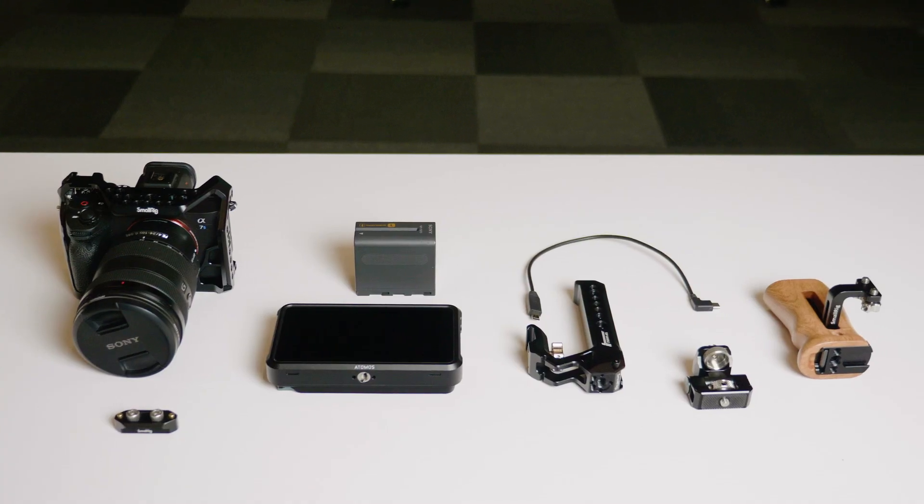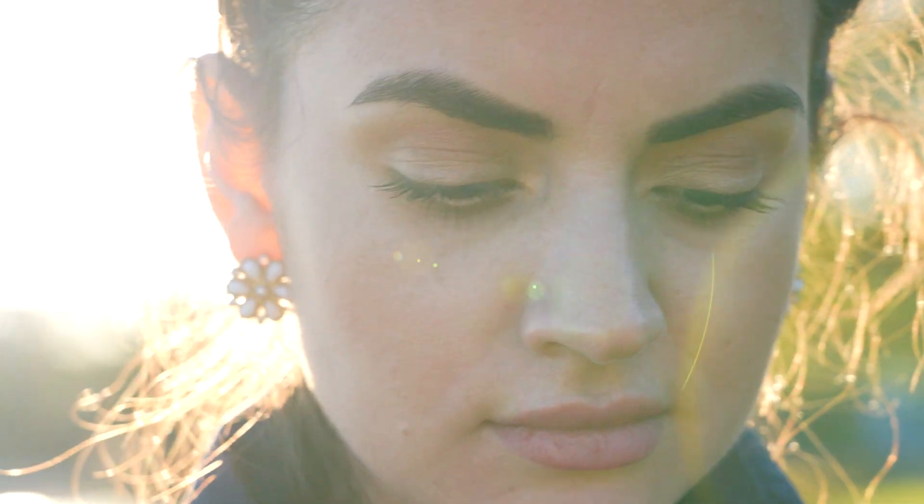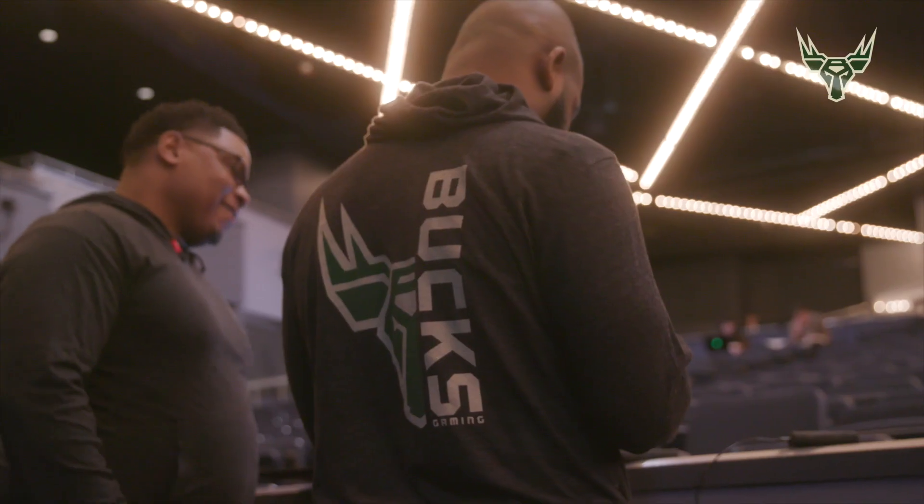Hello and welcome back to the channel. This is One Orbit, a channel dedicated to tech reviews, filmmaking, and storytelling in general. This is actually the Bucks Gaming training facility — I shot the very first draft for this 2K professional esports team.